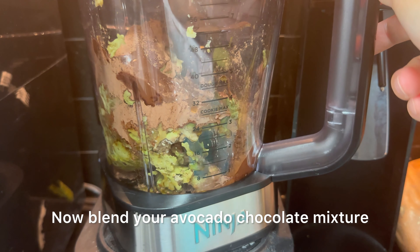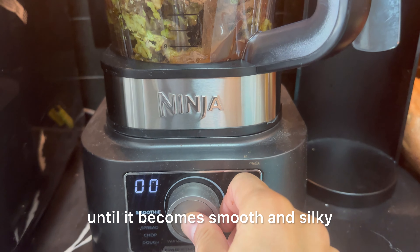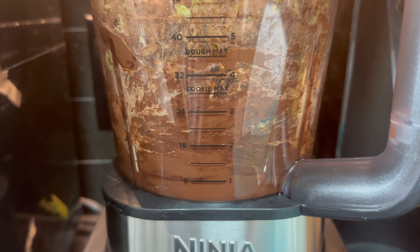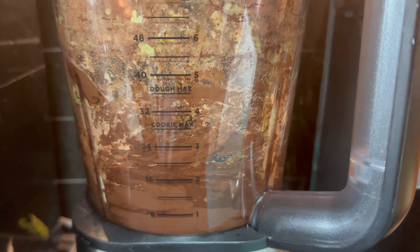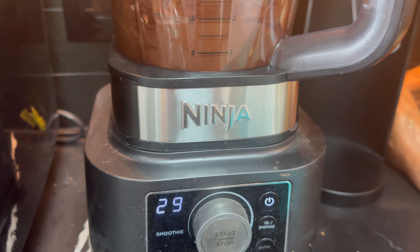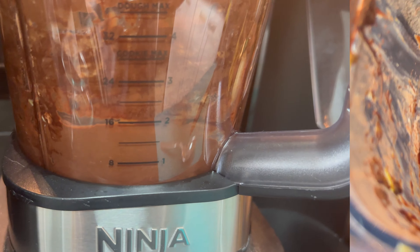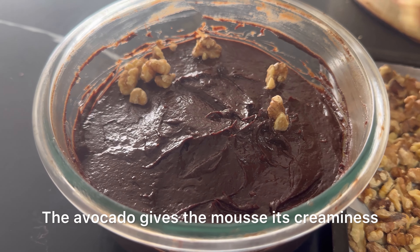Now blend your avocado chocolate mixture until it becomes smooth. Once done, transfer the mixture to a container, flatten it, and sprinkle some toasted walnuts on top.